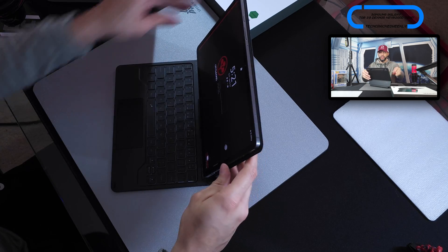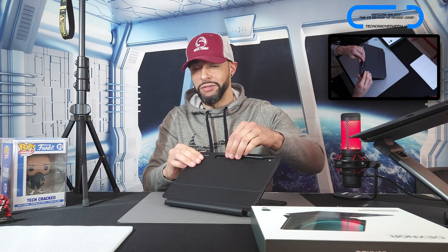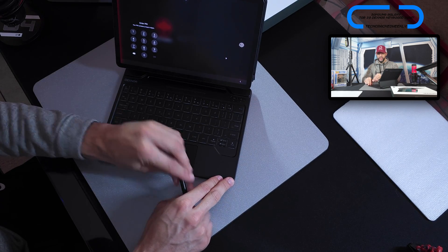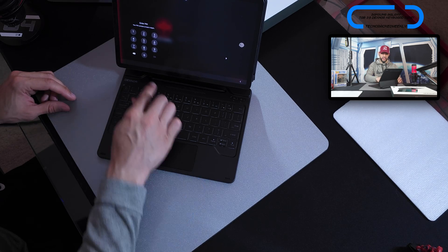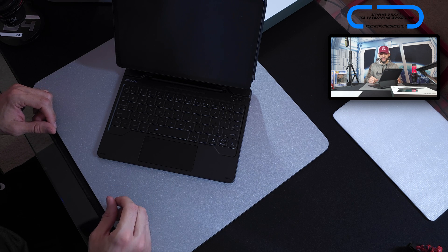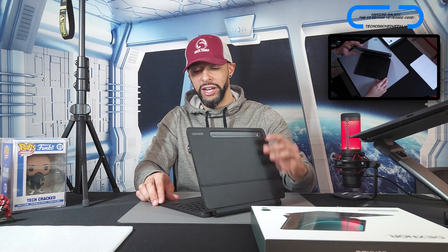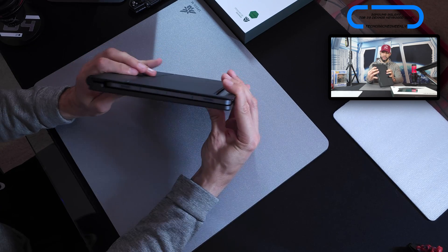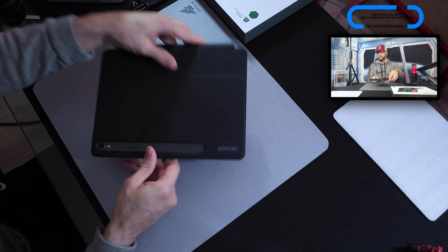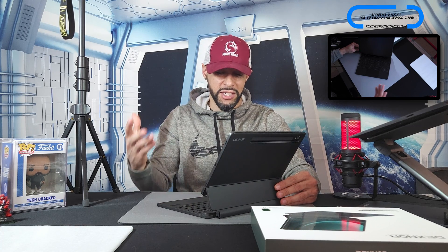Returning to the S Pen: you can mount it on the lid via the cutout, but there's also a magnetized spot right above the keyboard where the S Pen sits securely and is easier to access. When the kit is closed, the S Pen doesn't fall out — it's hidden, secure, and protected from scratches. This is a really interesting benefit that adds to the modern, futuristic vibe of this case.